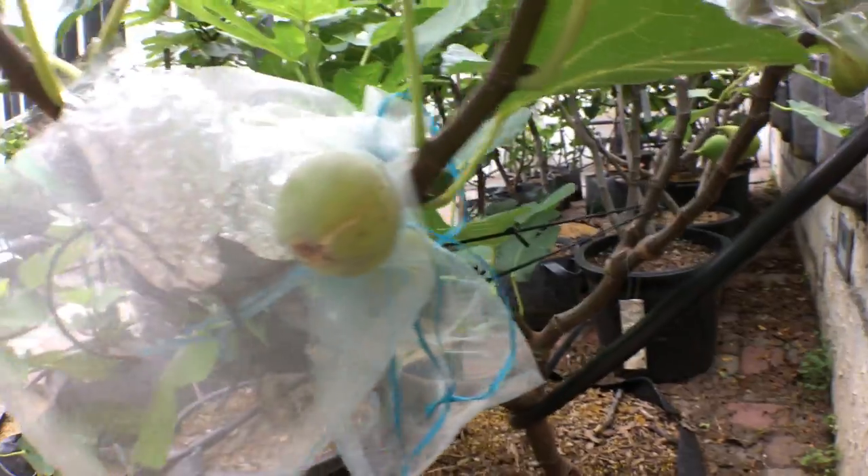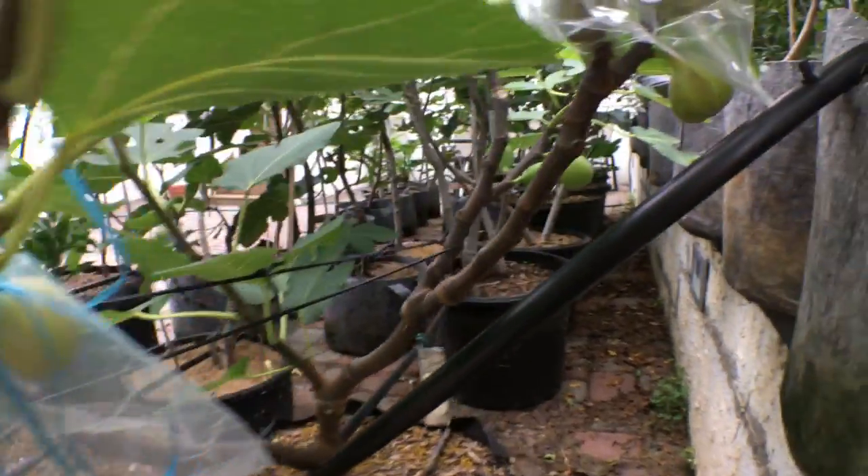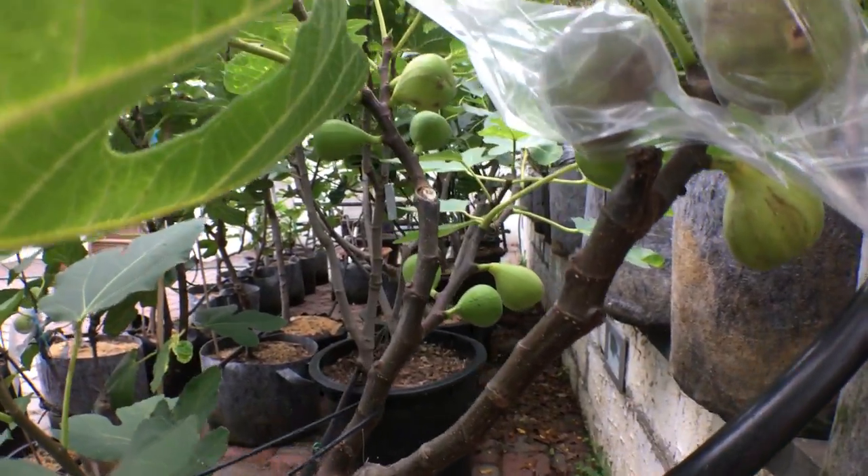This is a tree that has a pretty good reputation for being quite tasty. You can see it's quite productive.